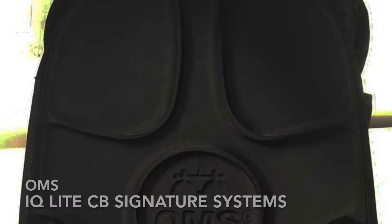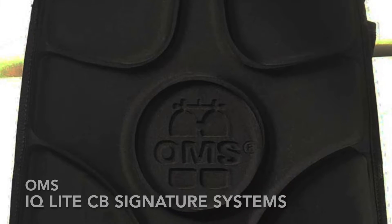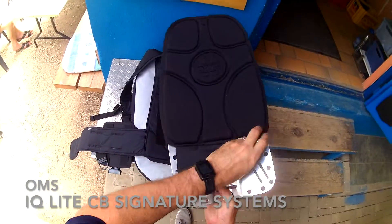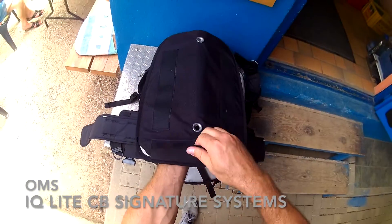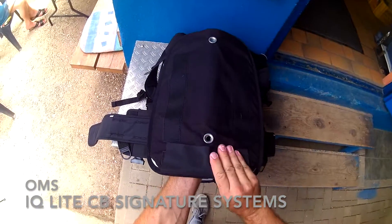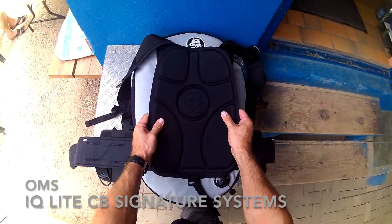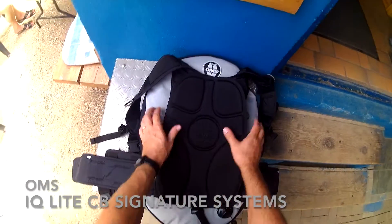The OMS Backpad is molded with extremely comfortable yet durable materials. See how easily you can convert the IQ Lite from a single to a double tank configuration by sliding in a back plate, or simply use the slide-in back plate as part of your weight system by using a steel back plate for additional weight.